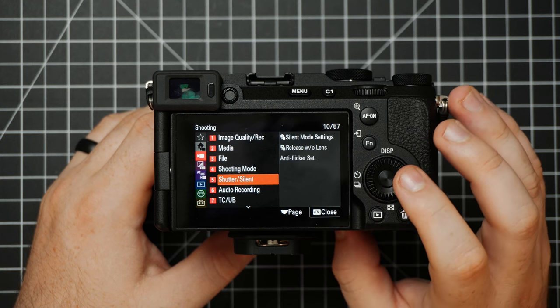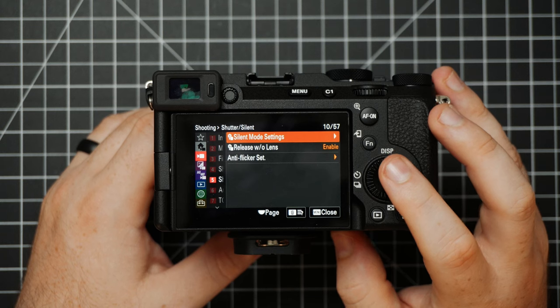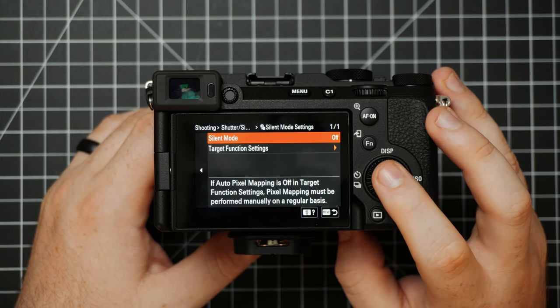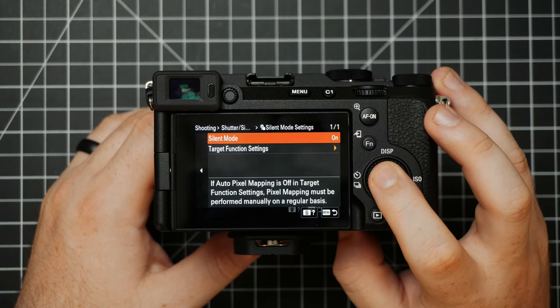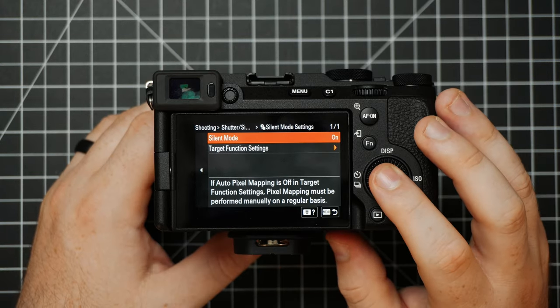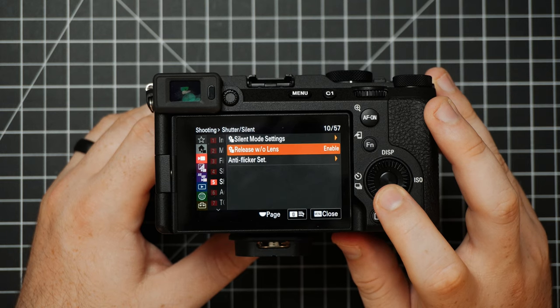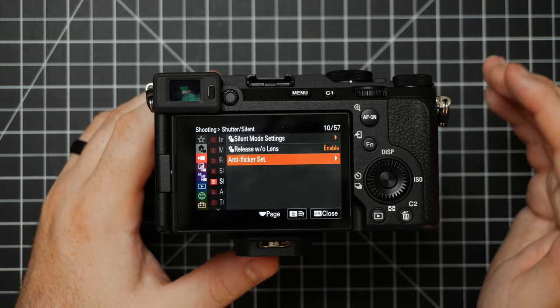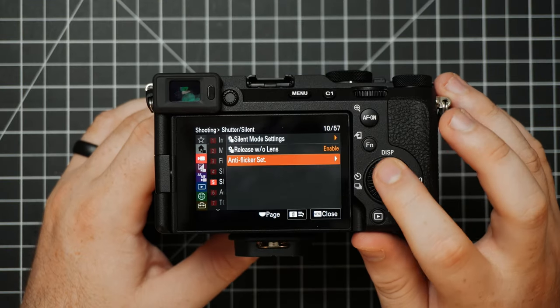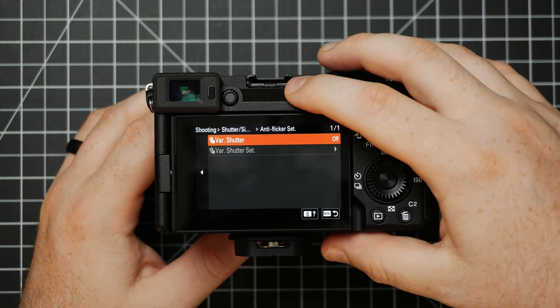Underneath Shooting Mode we have Shutter/Silent — this gives us some noise options. If we go into the silent mode settings, we can choose to turn this on so the camera won't be making any beeps. In this section you also have Anti-Flicker Set. If you're in an environment with inconsistent lighting creating scan lines or flickering, you can mess with the anti-flicker settings to help compete with that and make the shot look more natural.